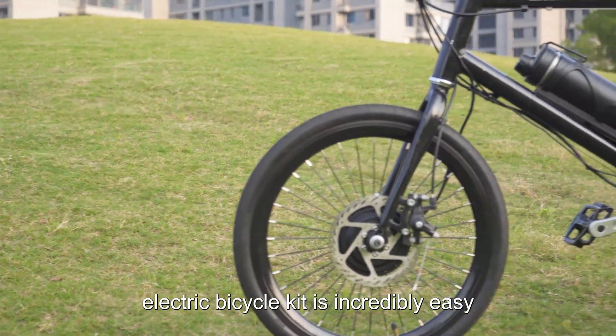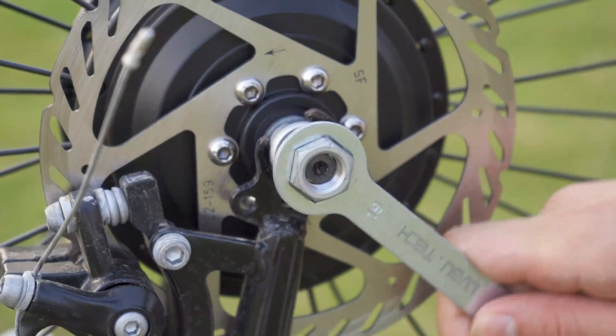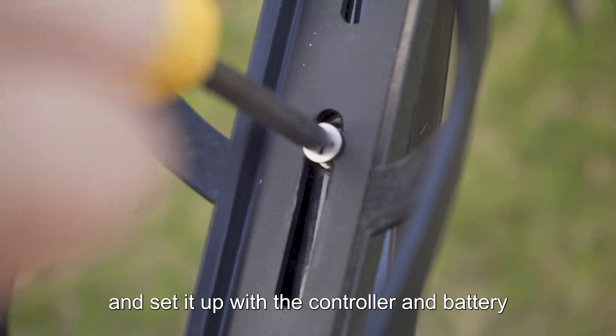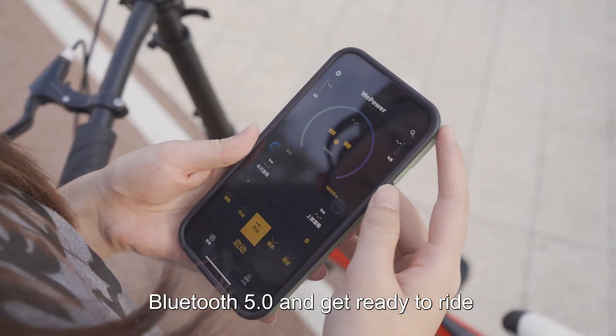Installing the OVU Technology Electric Bicycle Kit is incredibly easy, taking just 3 minutes with no special tools required. Simply remove your bike's front wheel, attach the OVU motor wheel, and set it up with a controller and battery. Then connect your phone to the wheel through Bluetooth 5.0 and get ready to ride.